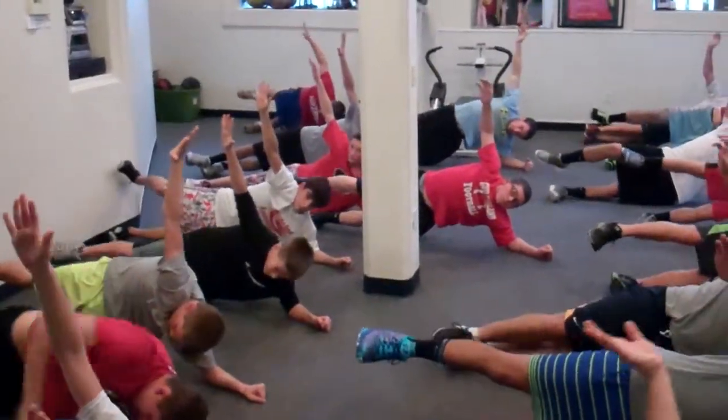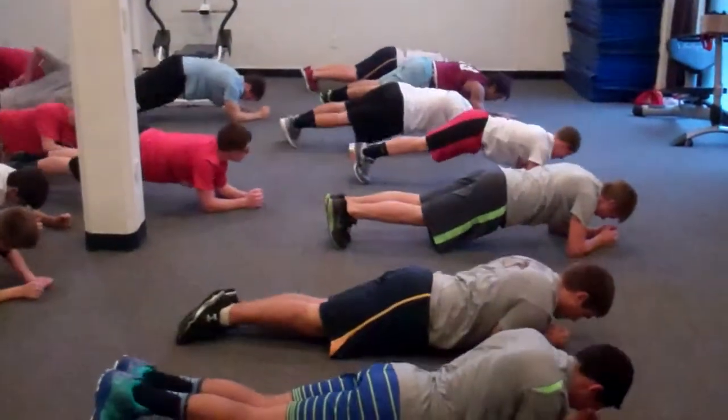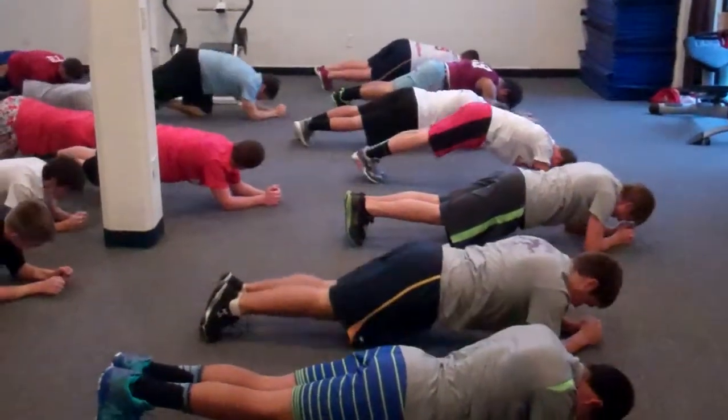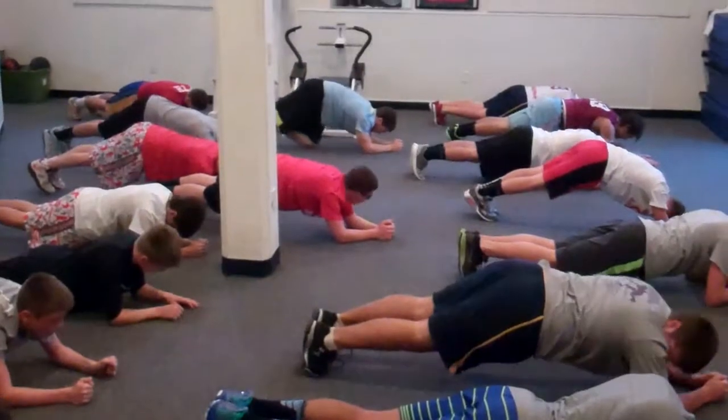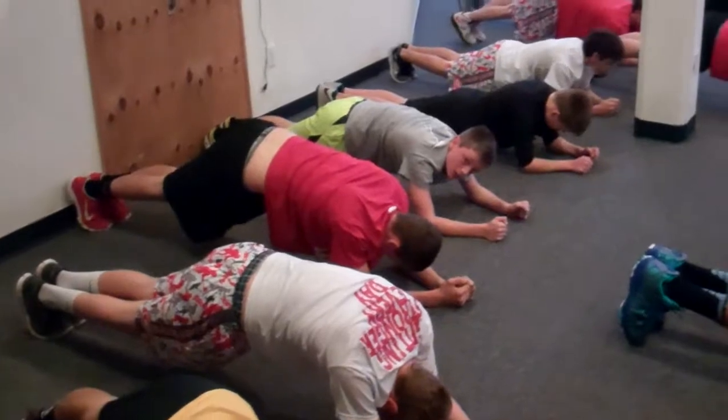These are pillar rolls. Get ready to roll back down, ready — go back to front plank. Everybody should be up off the floor. Abs tight, glutes tight, nice and straight, hips down. Very nice, very nice.